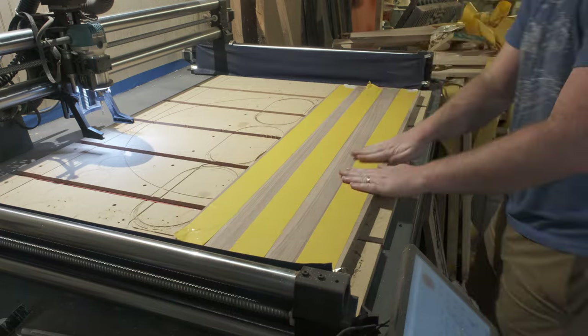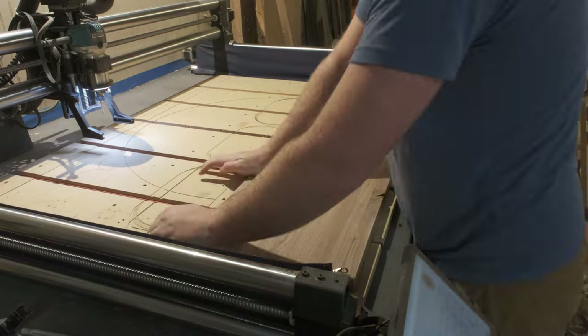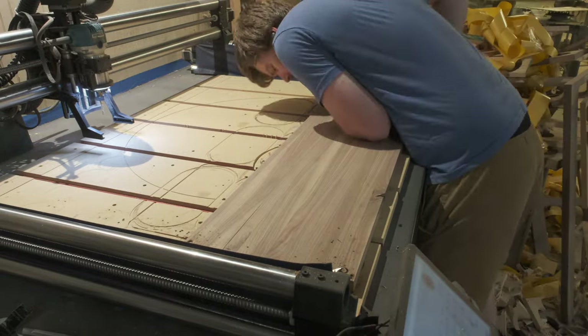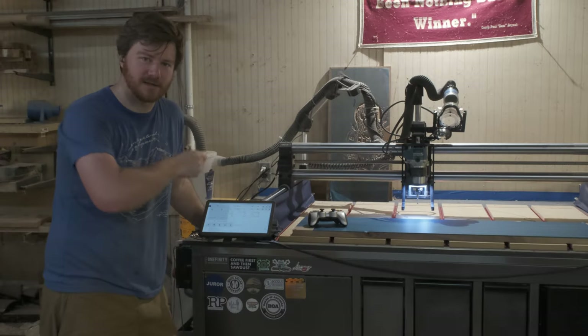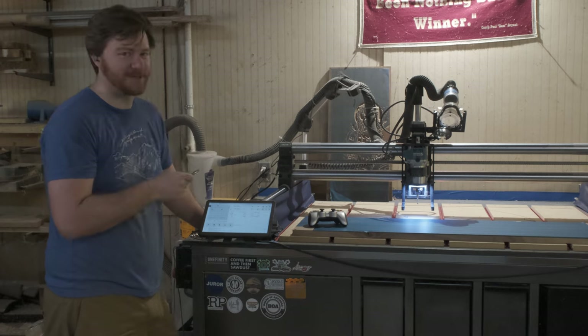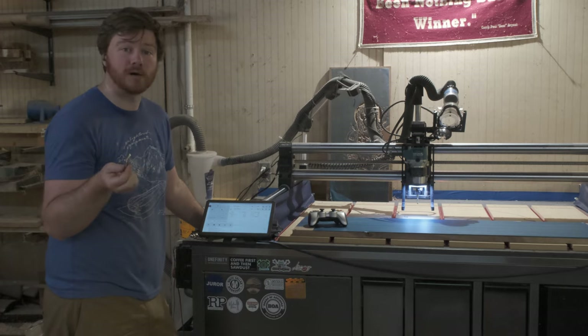Right here I have a piece that I'm working on for another video. I'm going to try and get Steve-O from Jackass to donate to something using a skateboard that I bought from him. If that's confusing, the video will either already be out or be coming soon, so keep an eye out for that. But let's chuck this up and see if it works.